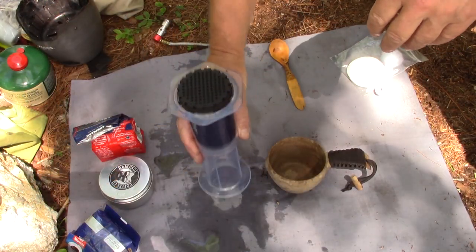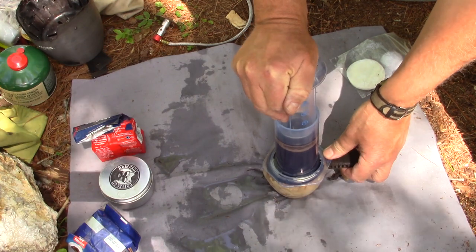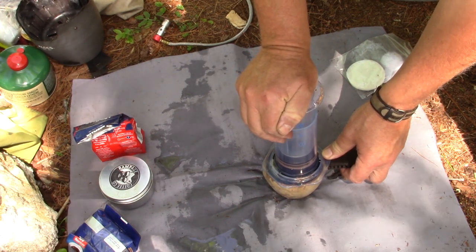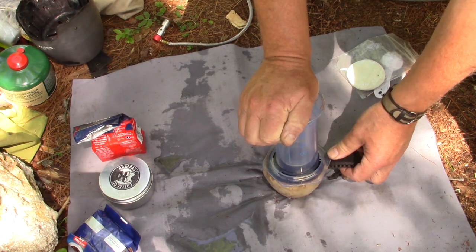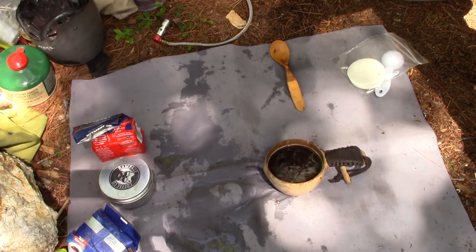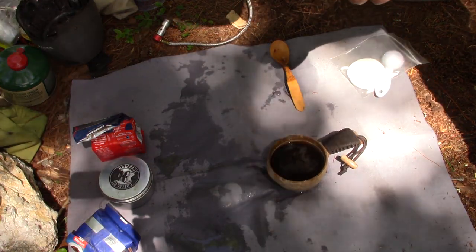All right, four minutes. Turn the AeroPress upside down on my Copilot mug and press. When you've got an uneven surface like this ground is, it helps to stabilize your mug a little bit to make sure it doesn't spill out on you. Don't press too fast. Just short of a full mug of coffee. Now it's hot so I have to wait about a minute for that to cool down, and then we'll give it the taste test.